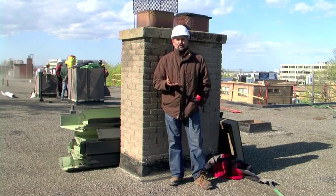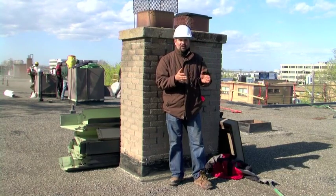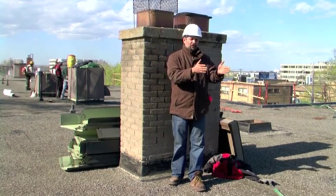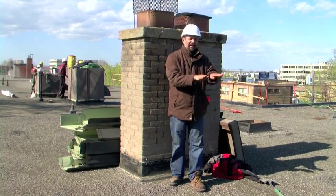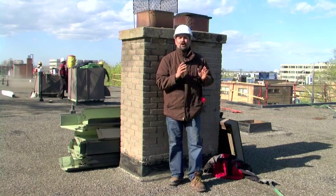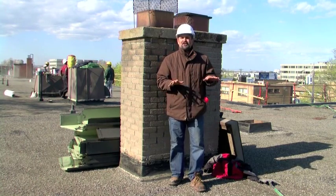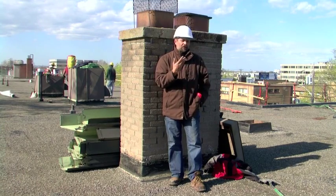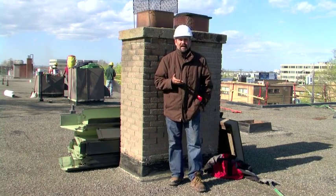Back in the day when we looked for roofing leaks we either had visual — we looked for the leak on the inside and then went and looked for cracks in the roof — water getting in, or we also felt with our feet for soft or spongy insulation. But a lot of the times that doesn't show you everything; it's hard to find all the leaks in a flat roof.